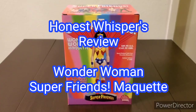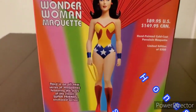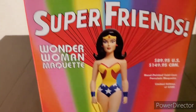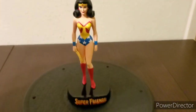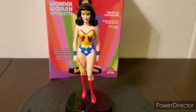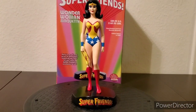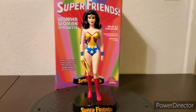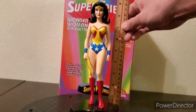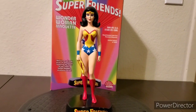Welcome to Honest Whispers Review. On this video I'll be reviewing the Super Friends Wonder Woman Maquette released by DC Direct on August 6, 2003. This is the limited edition number 1840 out of 2300, designed by Alex Toth, sculpted by Jack Matthews and Karen Palinko. Approximately eight and three-quarter inches tall with the base included. This is a cold cast porcelain and hand-painted.